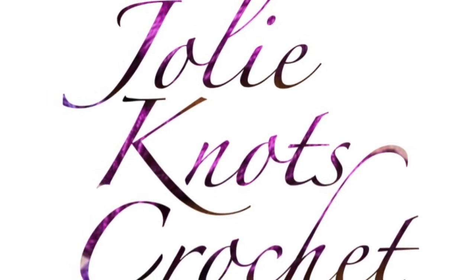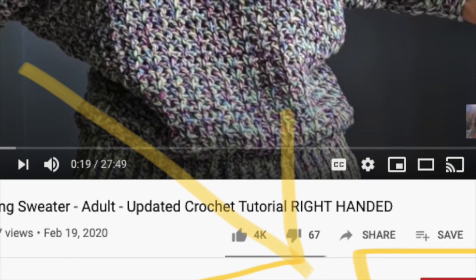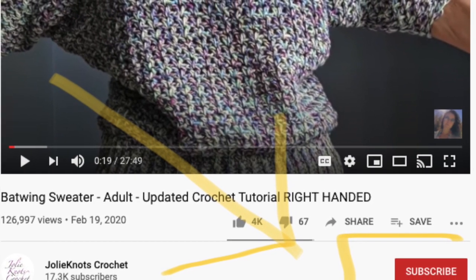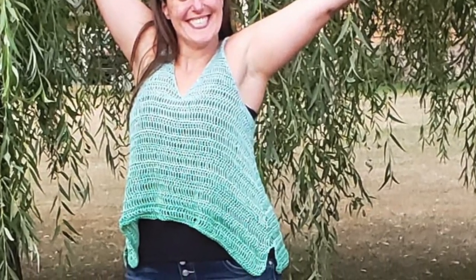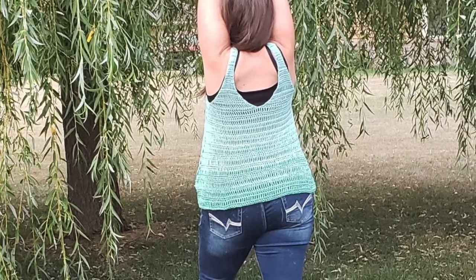Don't forget to like and subscribe to Jolie Knots Crochet, share with your friends, hit that little notification bell so you can get notified when new patterns release. All our videos are available in left and right-handed tutorials. Hi everyone, welcome back to Jolie Knots Crochet. I'm Crystal and today we are going to be making the Aurelia tank top.